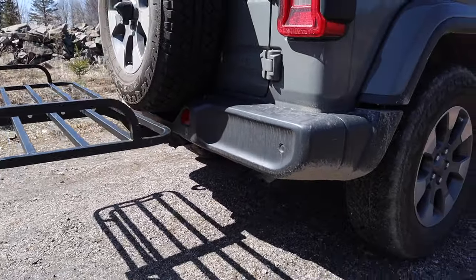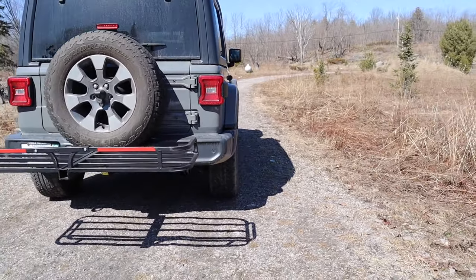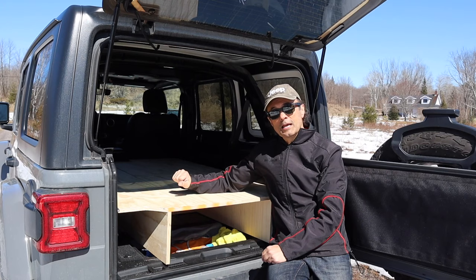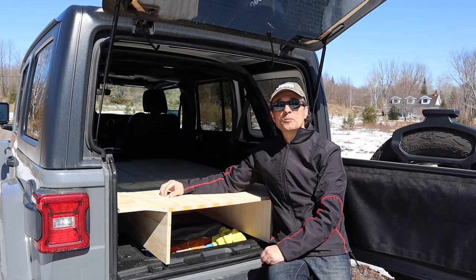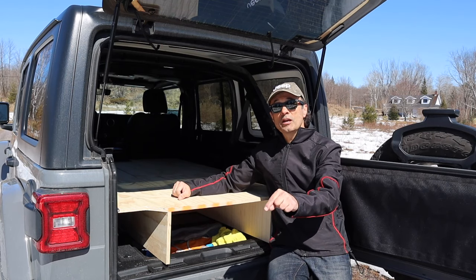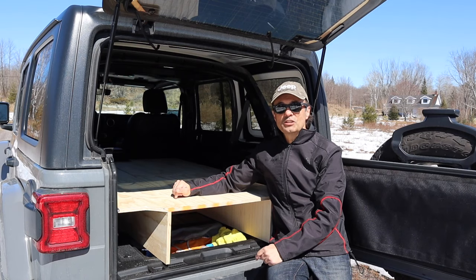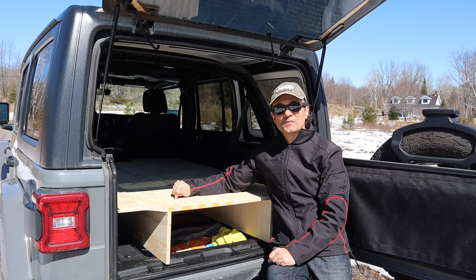That's it for this week's Cheaper Jeeper TV — thank you for watching, and welcome to our new subscribers. If you enjoyed the construction of this sleeping camping platform and have some suggestions for improvement, please put your comments in the comment section below. Next week we'll look at the final fit and finish for our platform, so remember to subscribe and click the bell icon so you'll get an alert when the next episode is released. I'm Dino, your host for Cheaper Jeeper TV — the show that helps you get the most for your money so that you can get the most for your Jeep. Take care.